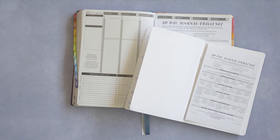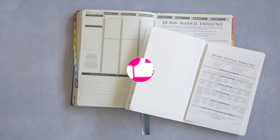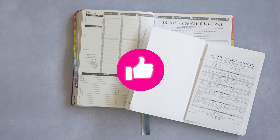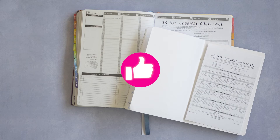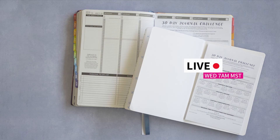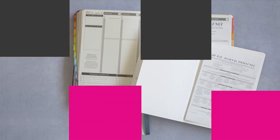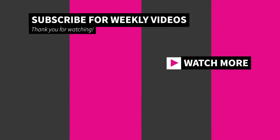As always thank you guys so much for watching. If you enjoyed this video please make sure to like, leave a comment, and share the video. We've been on hiatus due to a family emergency but we are now back on Wednesdays at 7am Mountain Time. To be notified when a new video goes up please make sure to tap that subscribe button. Once again thank you so much for watching and stick around for the next video.